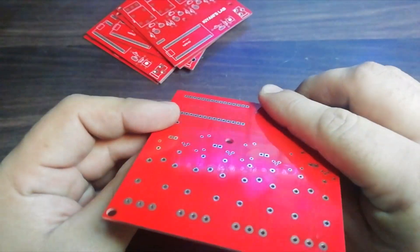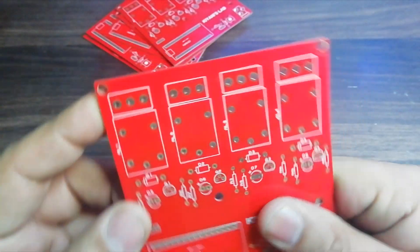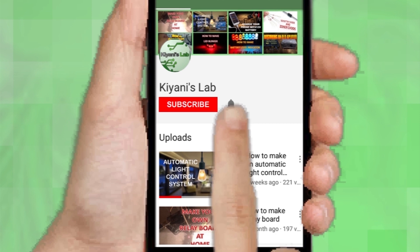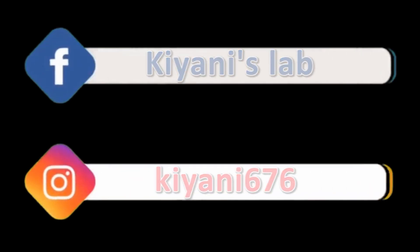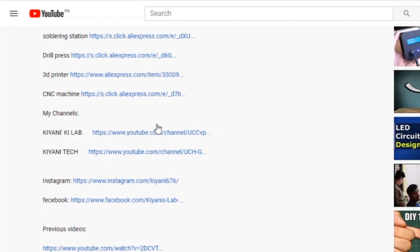So here are the PCBs. The PCB quality is flawless — silk screen, solder mask, everything is perfect. If you haven't subscribed to my channel then do subscribe and don't forget to press the bell icon so you can get notifications whenever I upload a new video. These are my other channels, do subscribe them as well, and you can also follow me on Facebook and Instagram. Component list, circuit diagram — everything is in the description below.